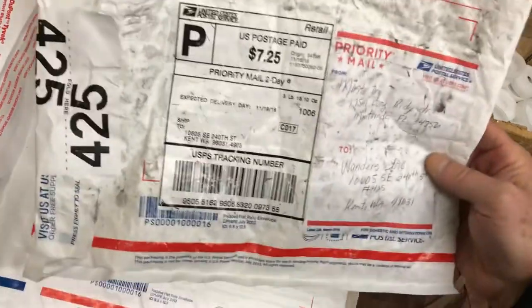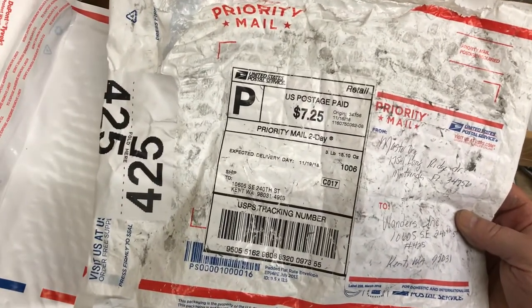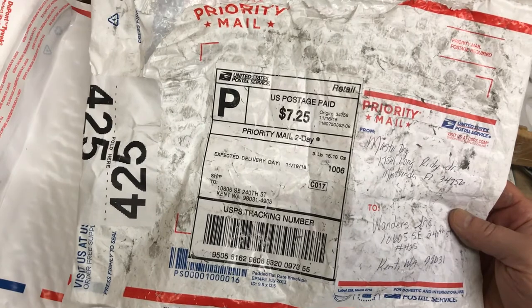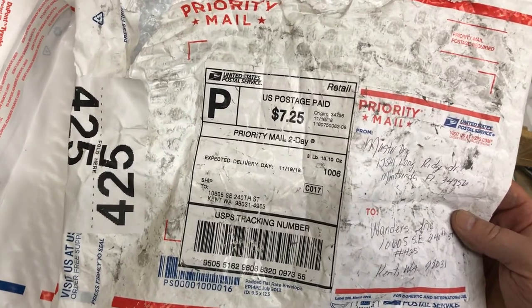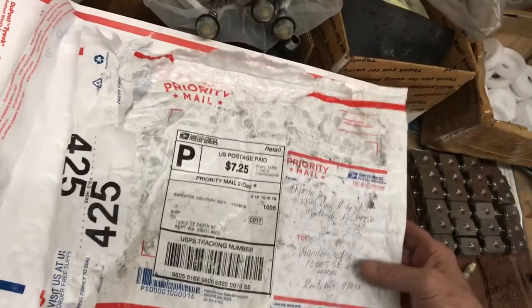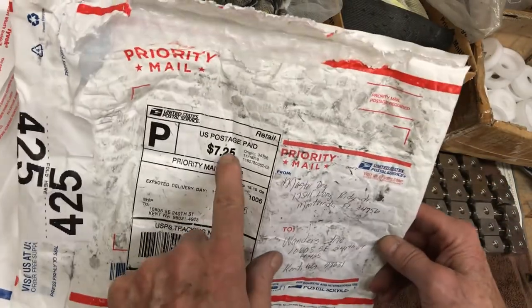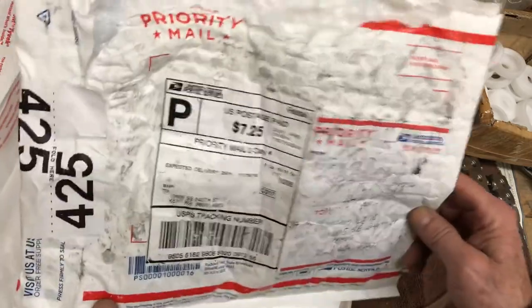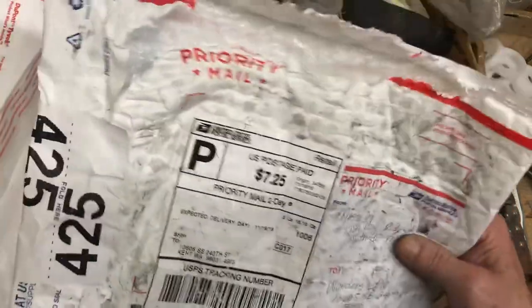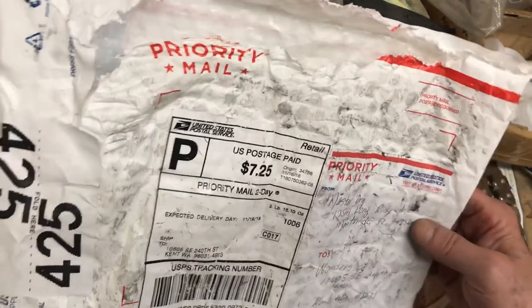Here's an envelope from a cleaner out of Florida — I've done a lot of business with this guy. He's sending in his injectors as part of the injector swap program. He's got several trucks and does a ton of restaurants on the east coast. It only cost him seven and a quarter to ship, so he's learned the trick to get them to me cheap. This thing was loaded — almost four pounds of metal — and it survived.